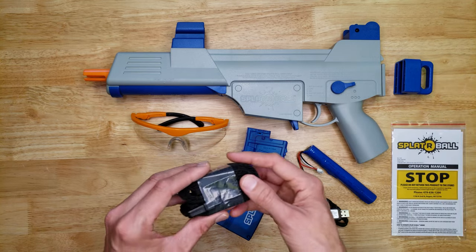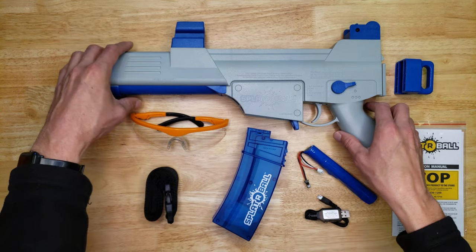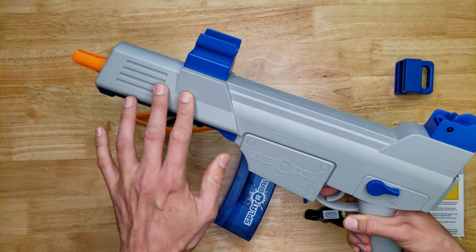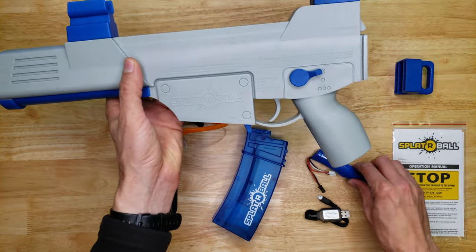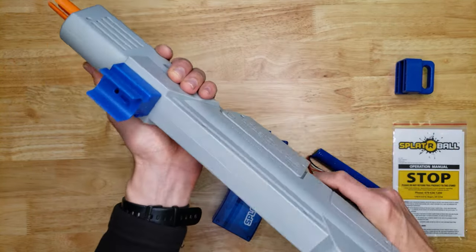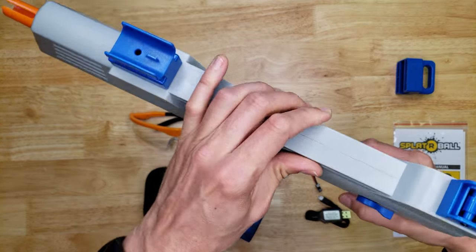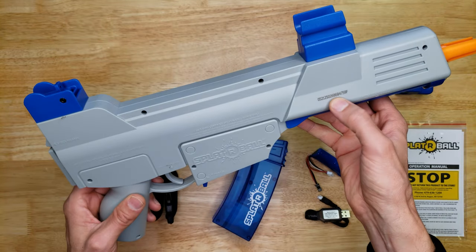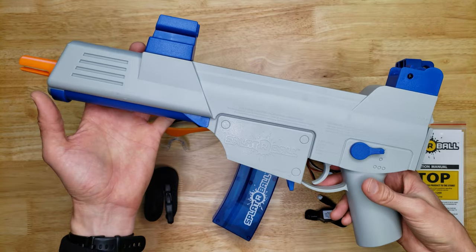The first thing I want to go over is how heavy this blaster feels. They add a weight inside, and it just feels really solid and heavy, especially when you put the battery in — it feels really good. It's made of good quality plastic. Interestingly, they put a serial number on this side; maybe that's a requirement in some countries. It's a nice blaster and we've really enjoyed playing with it.